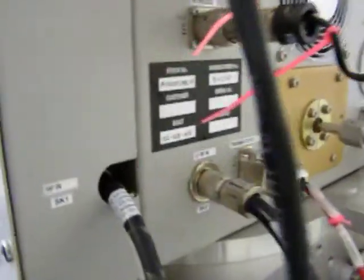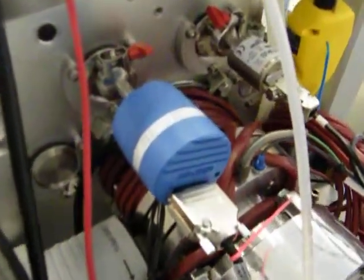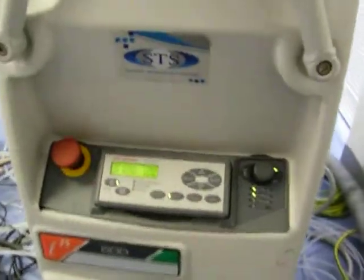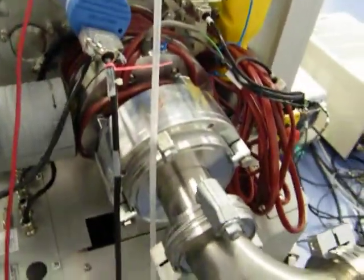All the gauges have been checked and calibrated. All electrical lines have been checked. A turbo pump was mentioned but this system doesn't have a turbo — it has the blower package instead.